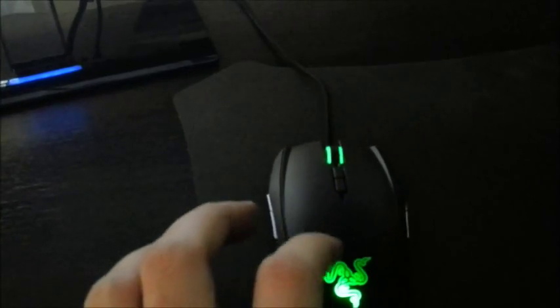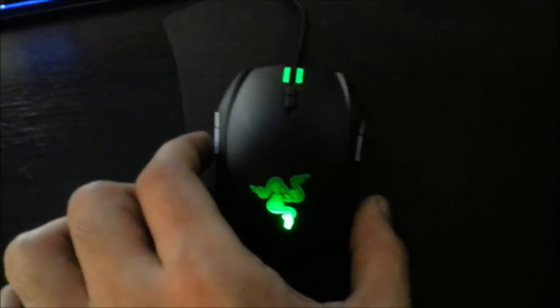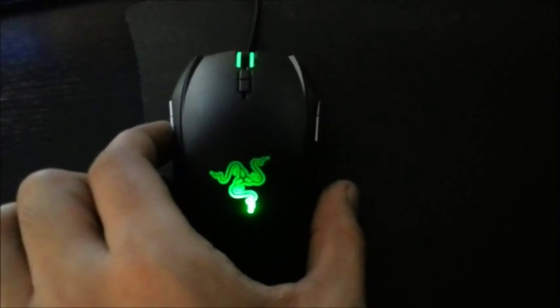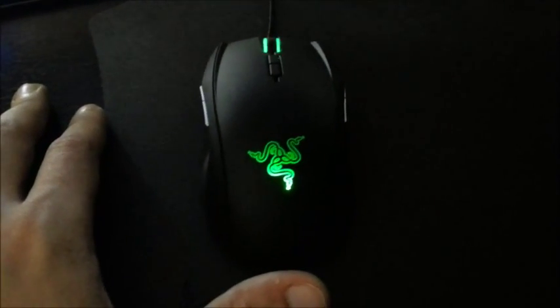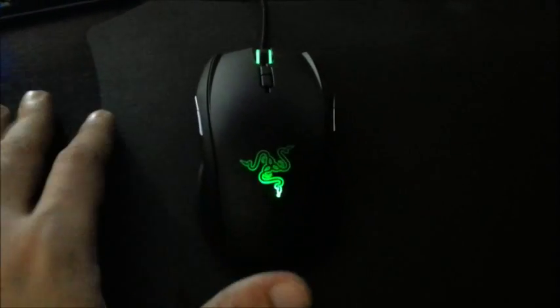As usual, two buttons on the left and two buttons on the right, with a rubberized texture on both sides. The top is matte finish so it won't attract any fingerprints, which is really good. The buttons are really clicky as well. You can see the Razer logo — it's set at the blinking stage, which is the default as I haven't installed Synapse 2.0 because I'm using Ubuntu. The scroll wheel lights up as well, which is really good because you can see it in the dark.